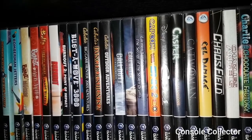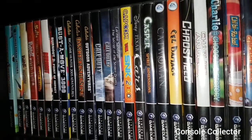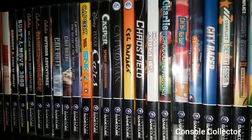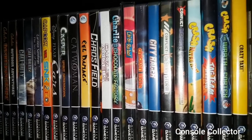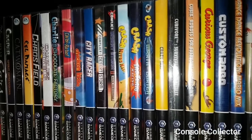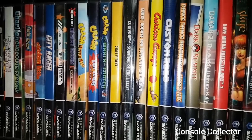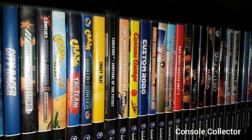Call of Duty Finest Hour, Call of Duty 2 Big Red One. Then we got Carmen Sandiego Secret of the Stolen Drums, Capcom vs SNK2 EO, Disney's Cars, Casper, Catwoman, Cell Damage, Chaos Field, Charlie's Angels, Charlie and the Chocolate Factory, Chibi Robo, Chicken Little, City Racer, Conflict Desert Storm, Conflict Desert Storm 2. Then we have Crash Nitro Kart, Crash Tag Team Racing, Crash the Wrath of Cortex, Crazy Taxi, Cubivore Survival of the Fittest. Then we got Cubix Robots for Everyone, Curious George, Custom Robo.